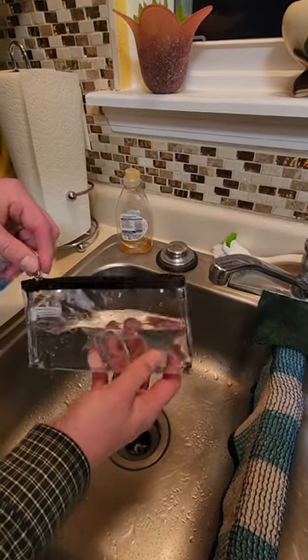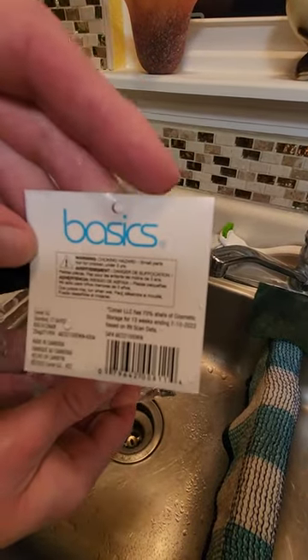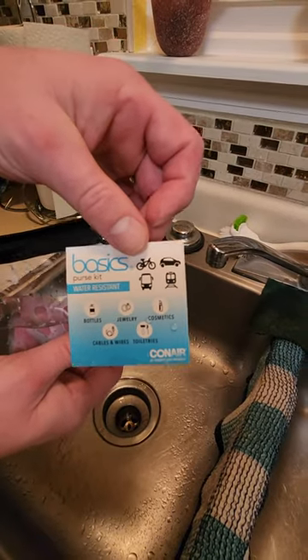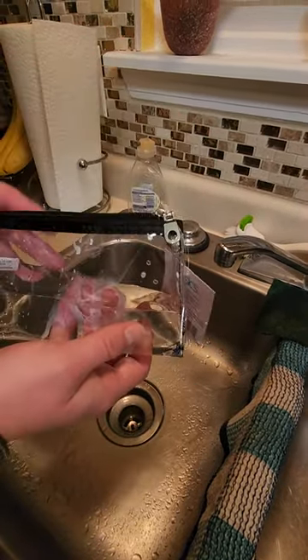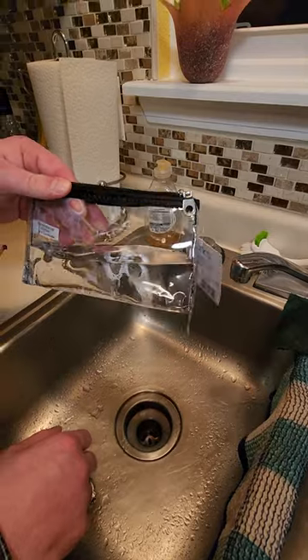It's three dollars at Walmart — that's the barcode I sent you a picture of. It's in the cosmetics aisle, just off a rack. There are multiple colors: translucent black, purple, and a reddish one. Obviously I chose the clear transparent. Yeah, I'm pretty satisfied with it.